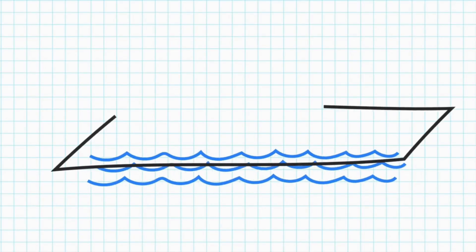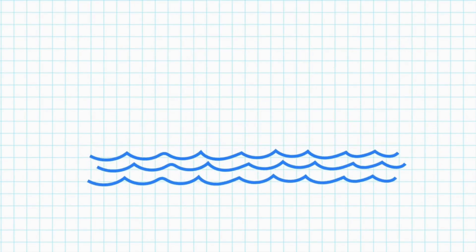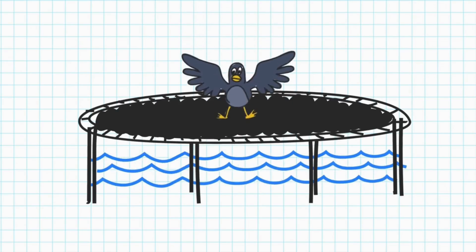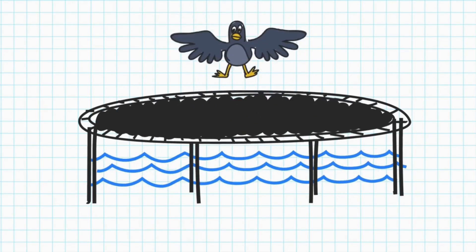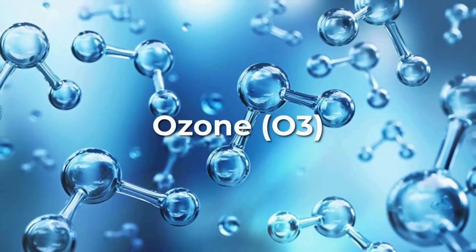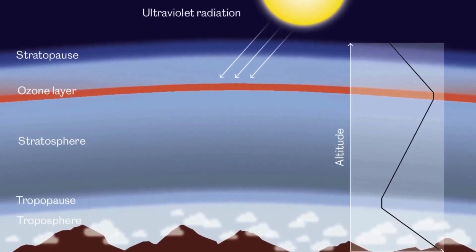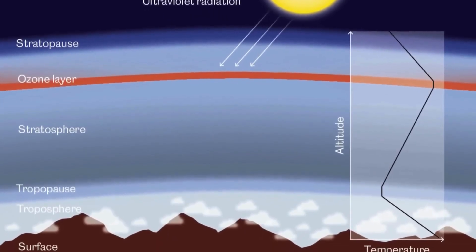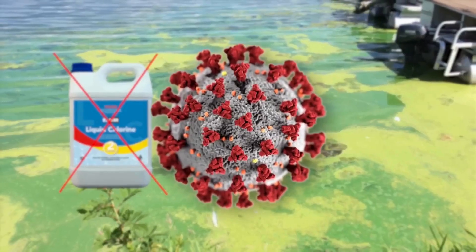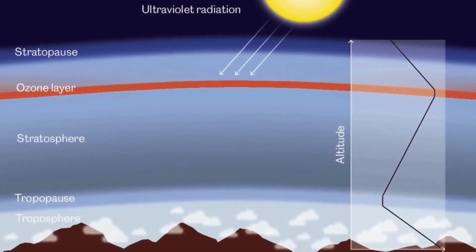We dropped 96 million black shade balls on top. No sunlight, no bromate. Boom. Problem solved. Clean water, happy city, healthier you. And guess what? Those balls also slash evaporation, saving millions of gallons each year. Stick around, because next I'll show you how this bizarre hack can teach us the best tricks for saving water — and maybe even lower your next utility bill.